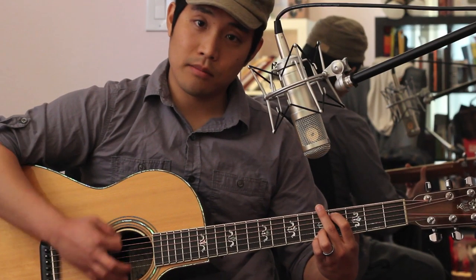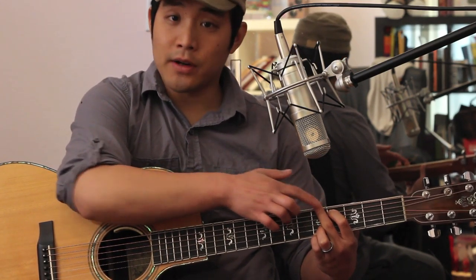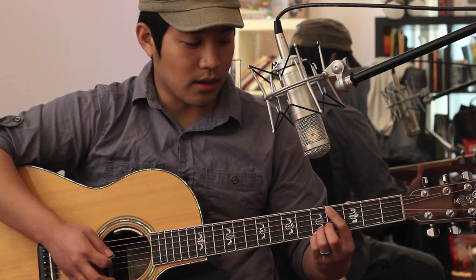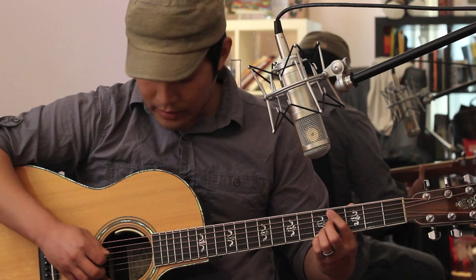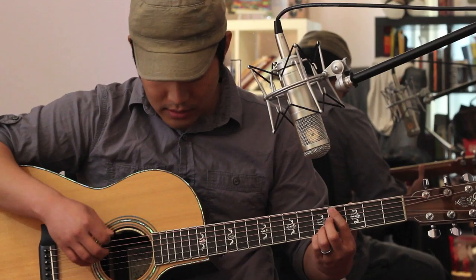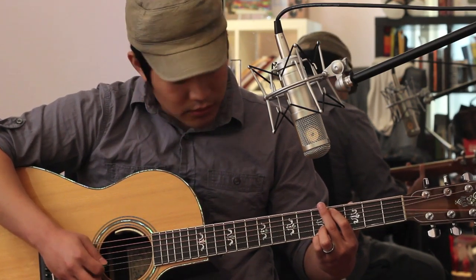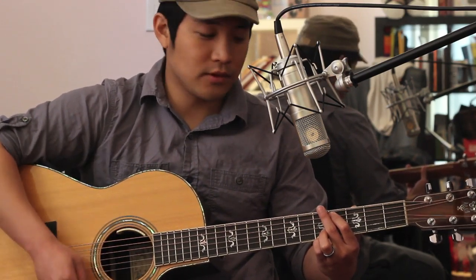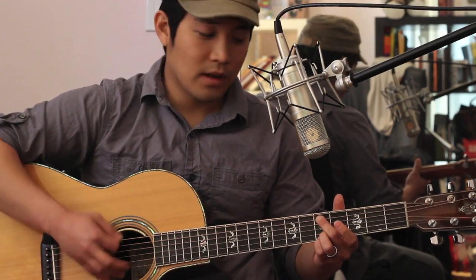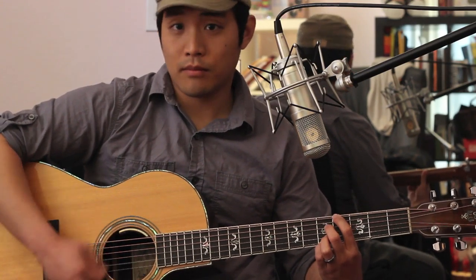Then you'll play a G over a B. Use your middle finger to deaden the 6th string, your index finger on the 4th fret of the 5th string, the 4th string dead, open 3rd string, and then those top 2 notes. So you move from C into the G over B.